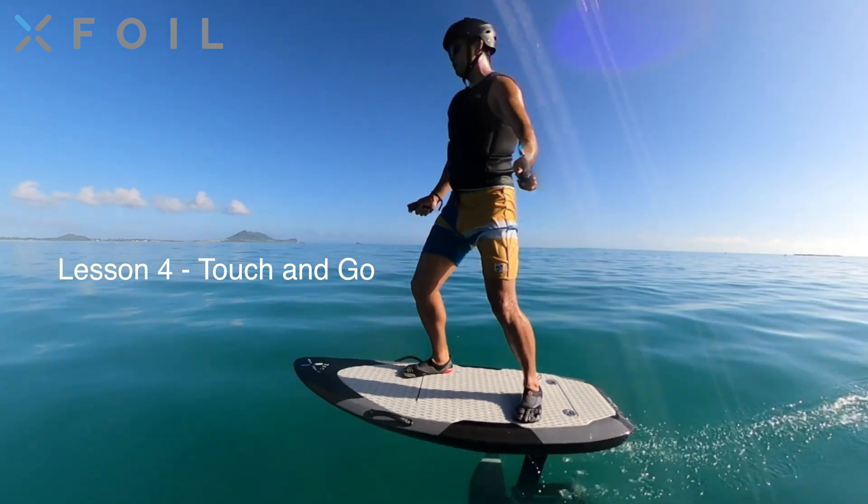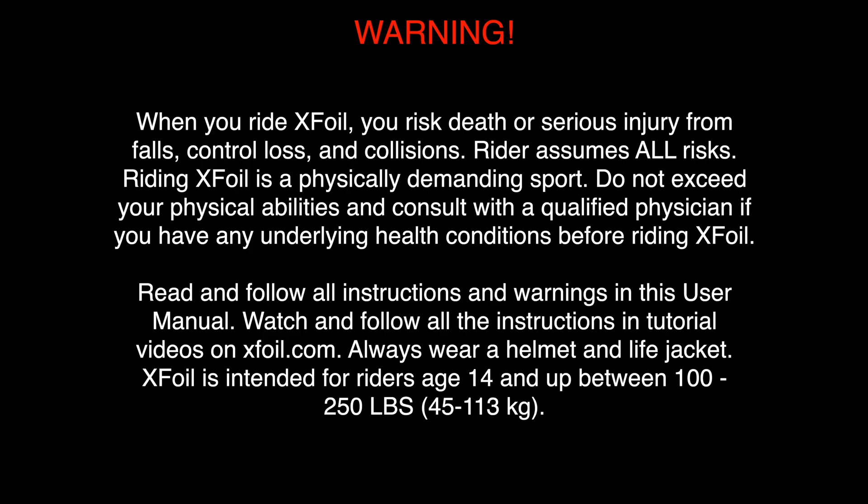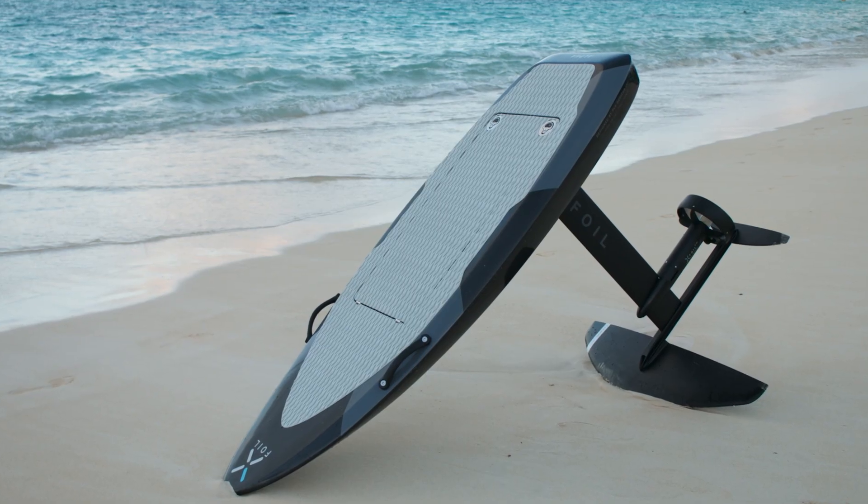Lesson 4: Touch and Go. Set up XFOIL to the full FOIL configuration.